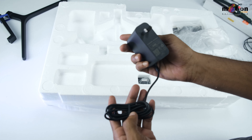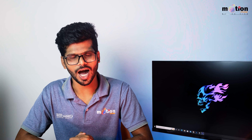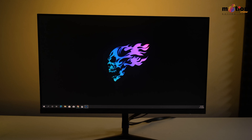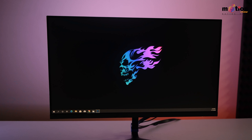The box contains a base plate, a stand, a cable holder, an HDMI cable, a DisplayPort cable for 165Hz, a power adapter, a glow screw, and a screwdriver.